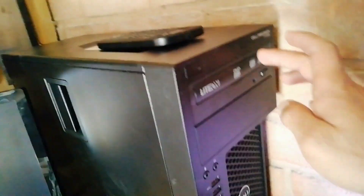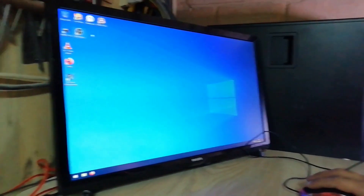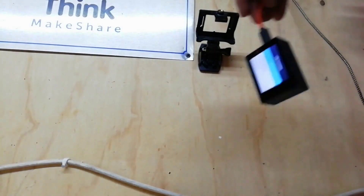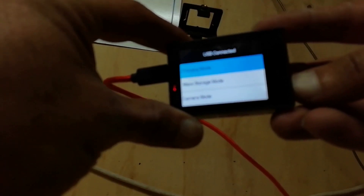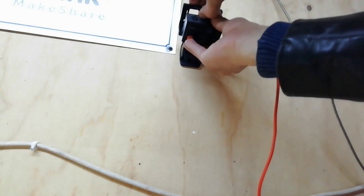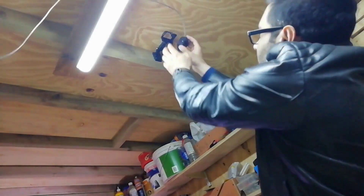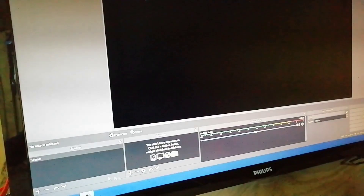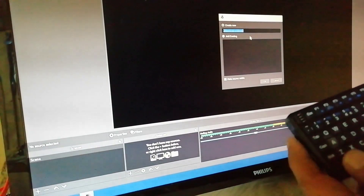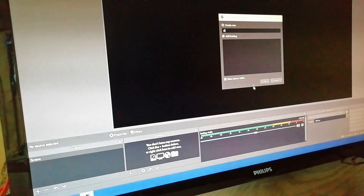Now I'll turn the PC on. With these action cameras, each time you power them on you have to physically select PC cam mode. The camera is turned on, you go down with the menu, select PC camera, and press OK. I'll put it back in its mount and do the same with the secondary one. Then over to our desktop - in OBS, click the plus icon to add a video capture device.